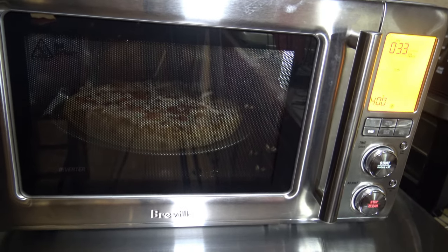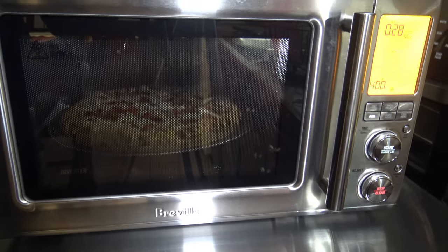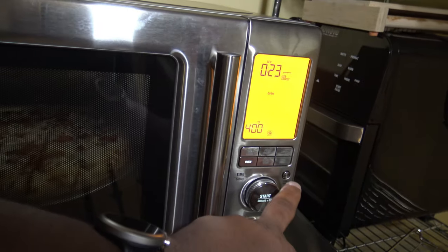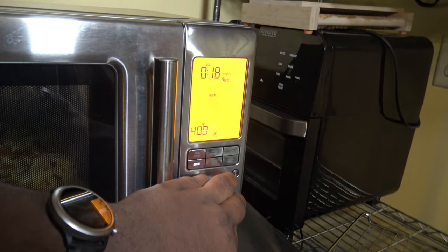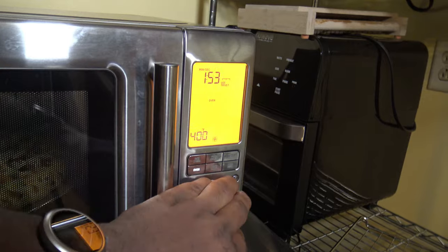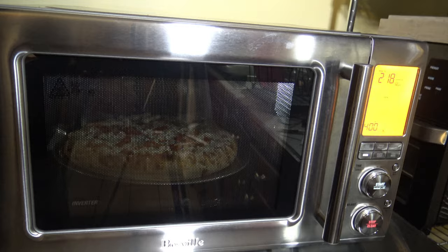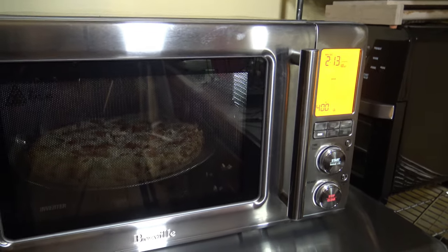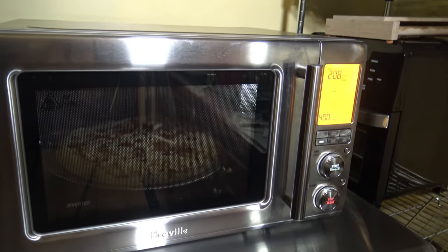There's less than a minute left in the 25-minute run. Pizza looks pretty decent — I think for some of you this would be acceptable. For me, I'm going to try and add a little bit more time using the bit-more button, which doesn't work until the time runs out. I'm going to give it a couple more minutes — that'll be 27 minutes total — or a little more if it needs it until it gets to where I want it to be.